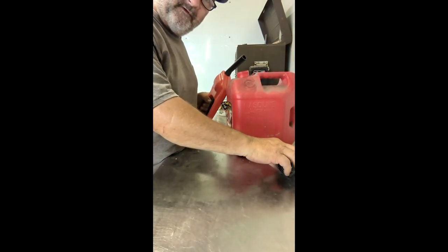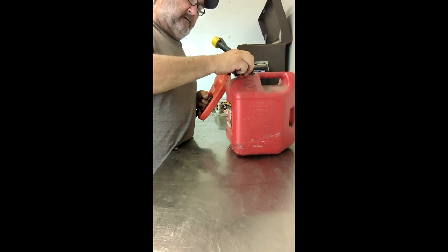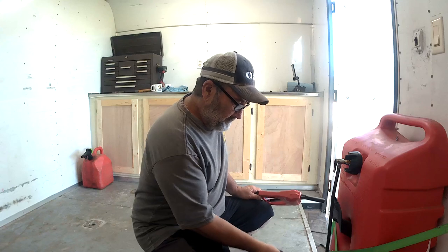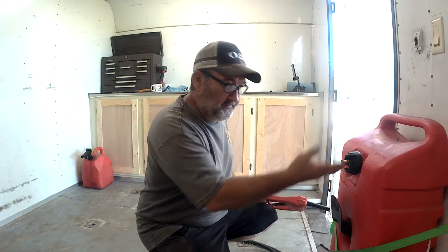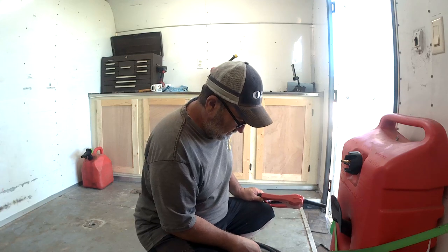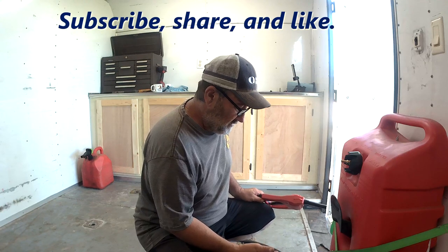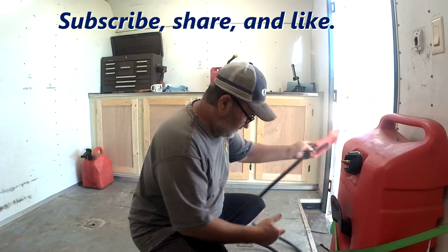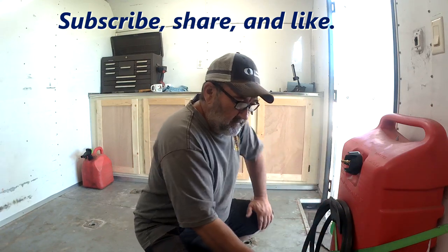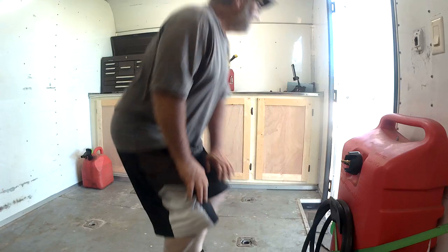It is the quickest and cheapest fix for this. So we got to see how good this worked — it works excellent. It's cheap, it's easy. If you like what you've seen, please subscribe, share, like, and leave me a comment. Y'all have a good 4th of July weekend and we'll see you on the next video. Later!